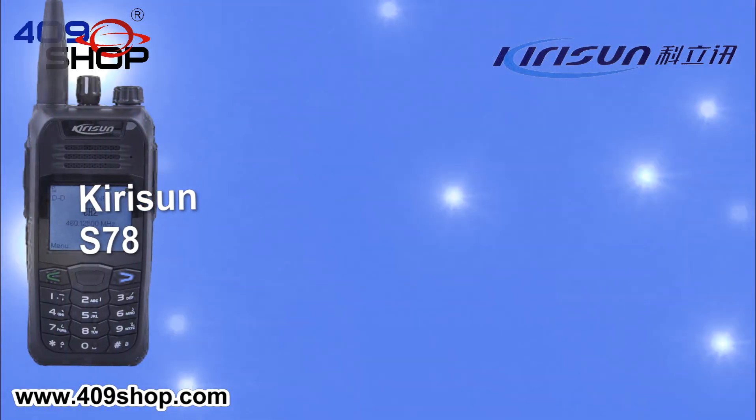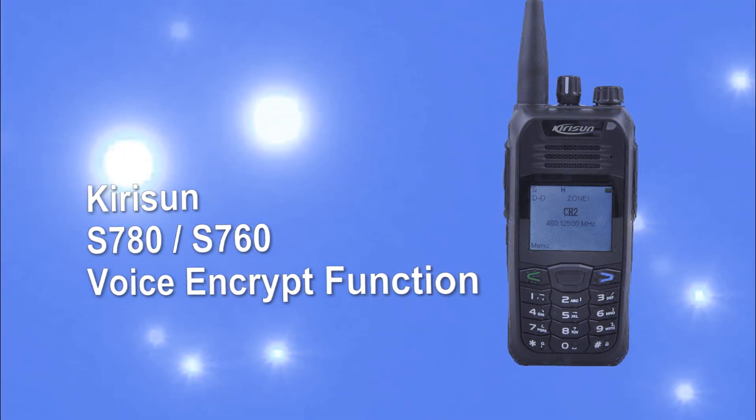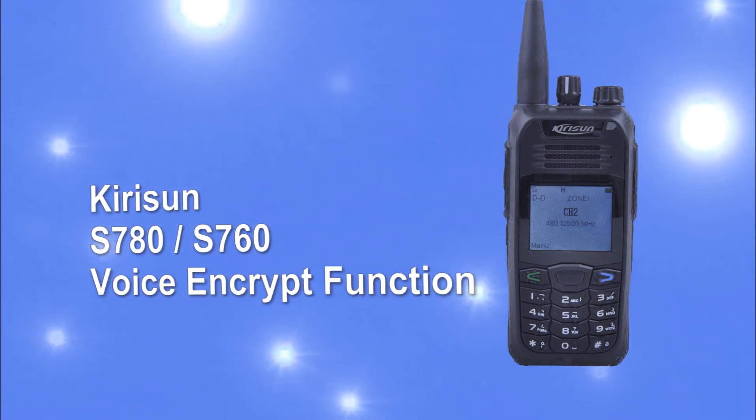This is the Kerasan S780 Digital Radio voice encrypt function. Thank you so much.